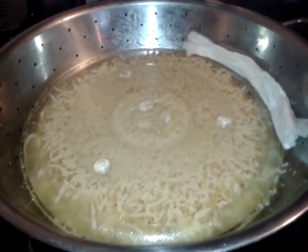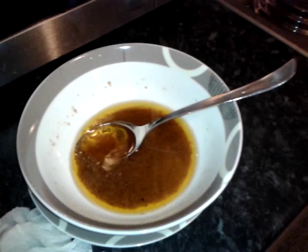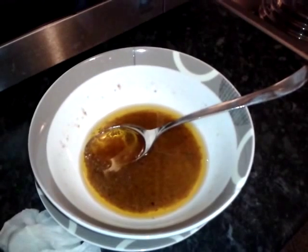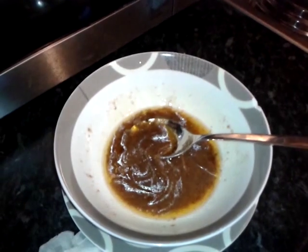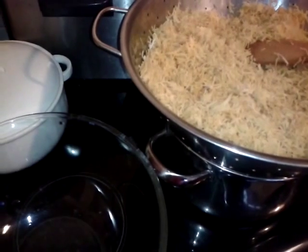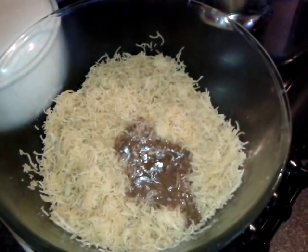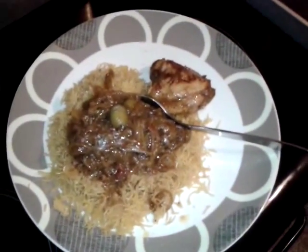So this is done now. This gravy I'm going to be using again, but what I'll do first is just take out the oil that's left there — I don't need any more oil. Now you just mix through. That's done.